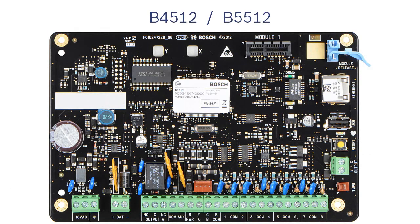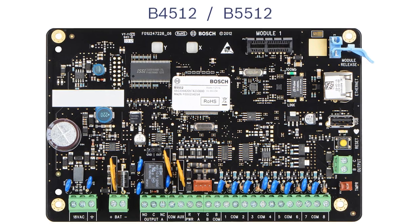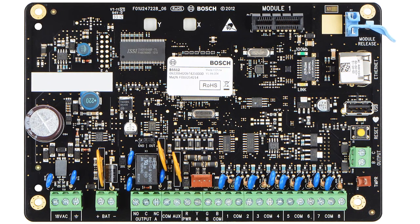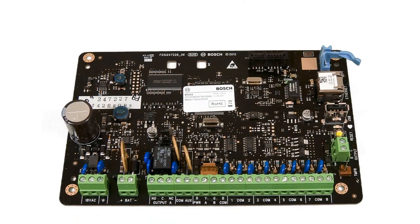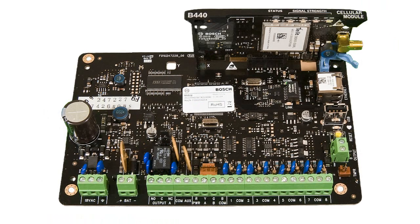The B-Series of control panels introduces the ability to customize your system with plug-in modules. The plug-in module interface is located at the top right of your control panel. Simply snap the module into place and the control panel will automatically recognize the addition. Let's take a look at two different plug-in modules.